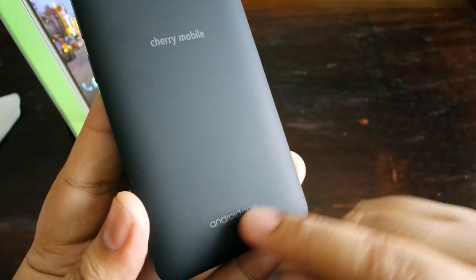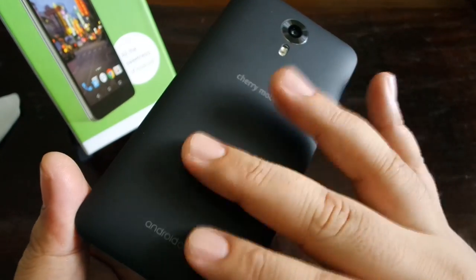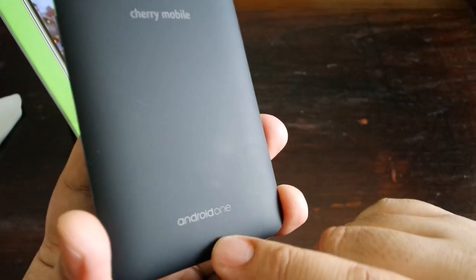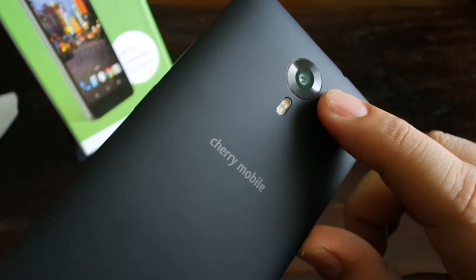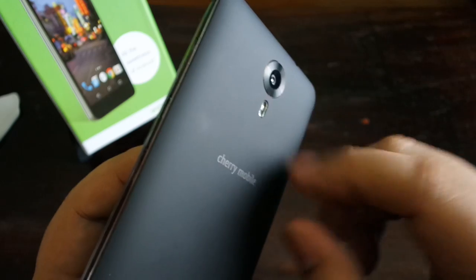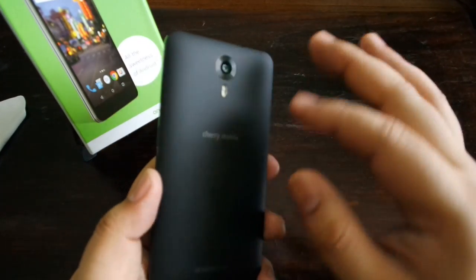Now looking at the back of the phone — as I said before, it does look and feel a lot like a Flare device in terms of texture and color. But of course this is an Android One device. There's a Cherry Mobile logo and an Android One logo. The back is a soft-touch plastic — kind of dark gray to me. Here is a 13 megapixel camera with dual LED flash. I do like the shiny glass camera module right there — it really draws your attention.